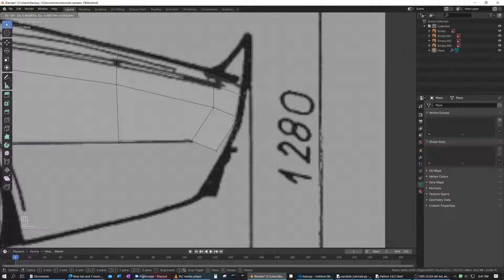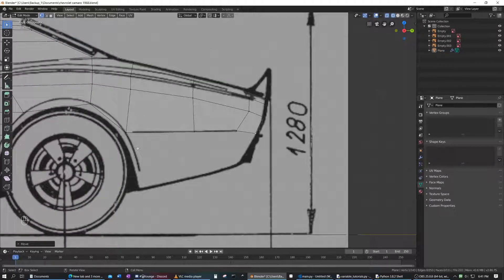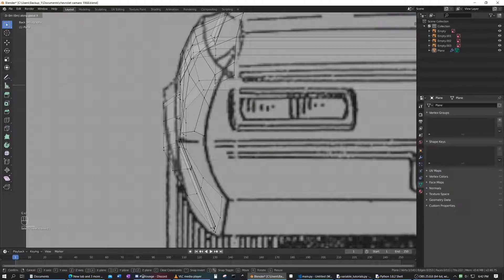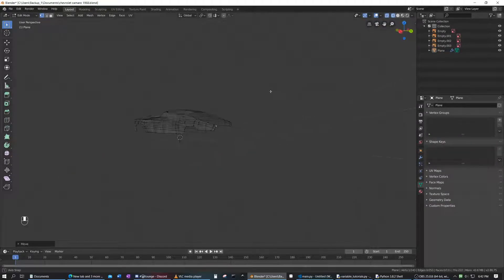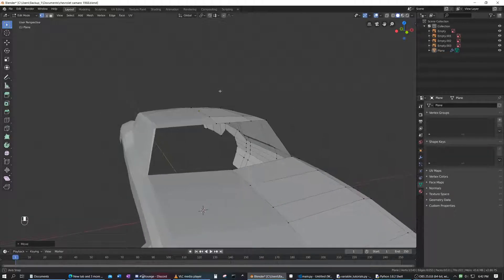Let's move that there, move that there, move that there, move that roughly there. It's looking good — we're just going to need to fix this. We're going to have to move these all along the X axis. We don't want to change their position on the Y or the Z, just move them along the X. That curve is right about — yeah, that's correct.